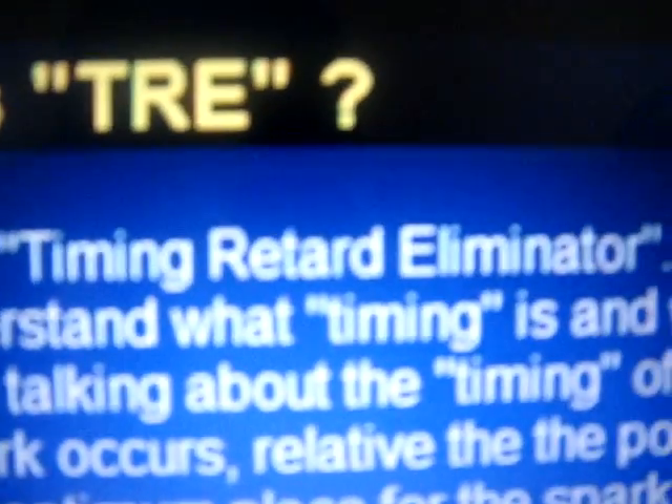Hey guys, Drifter here. I'm going to show you how to make your own homemade TRE. If you guys don't know what a TRE is, it is a Timing Retard Eliminator.